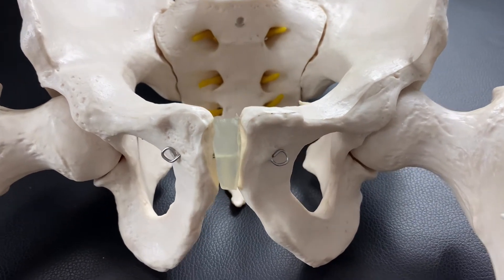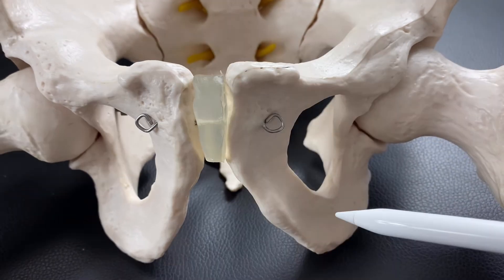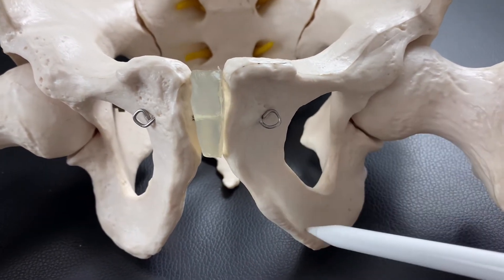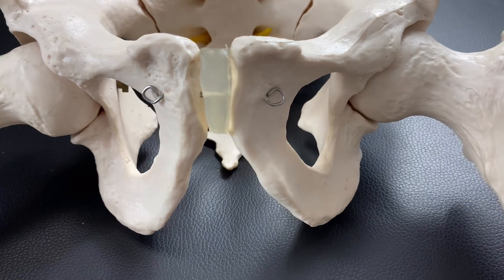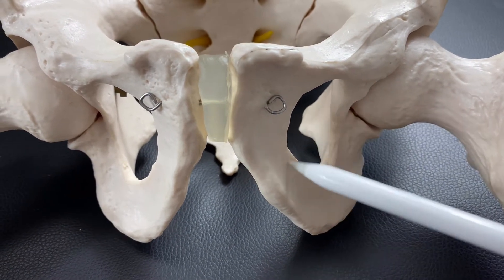Let's look at the pubis first. We have the pubis here. Mainly adductors attach on the pubis, especially this part. The adductors go to the femur and close the hip joint. Remember: pubis and adductors.